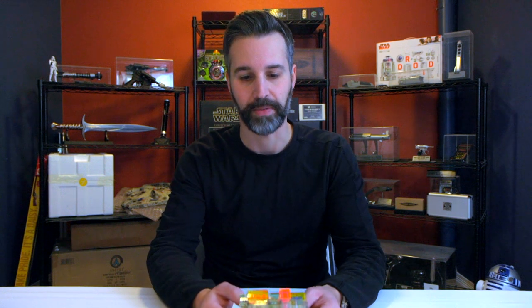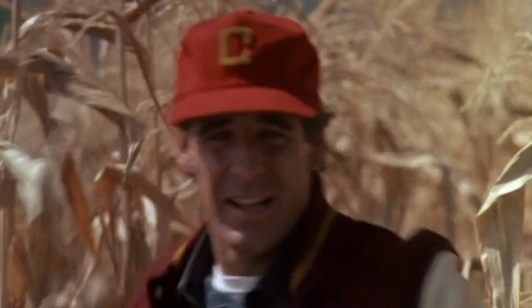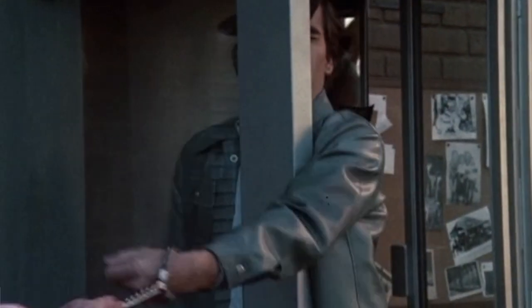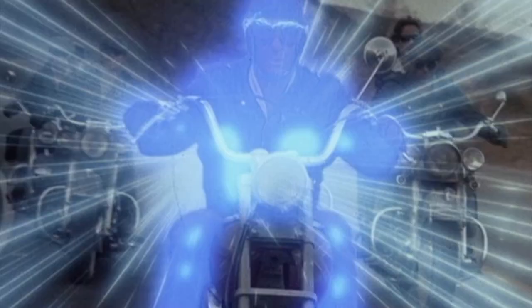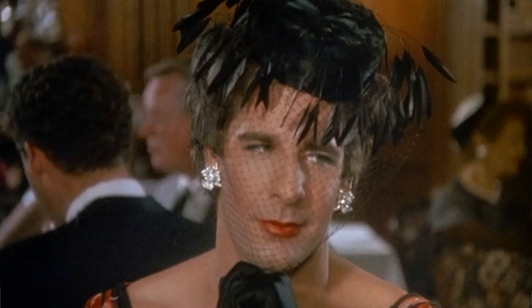I was really excited to get this. I've been a big fan of Quantum Leap for a long time. For those of you who don't remember, Quantum Leap was a hit show on NBC in the late 80s, early 90s. The premise was a scientist named Dr. Sam Beckett, a time traveler who went back in time to embody other people.